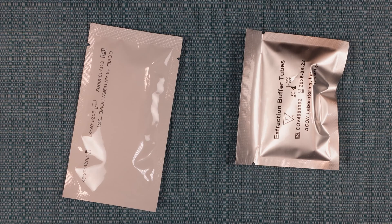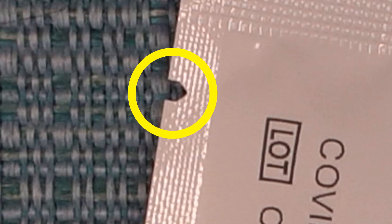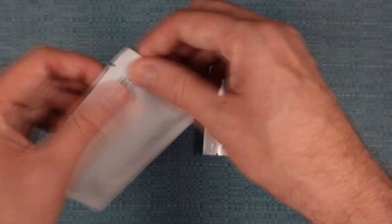You'll see two pouches that have little slits on them that you can use to tear them open. Go ahead and open both of those.